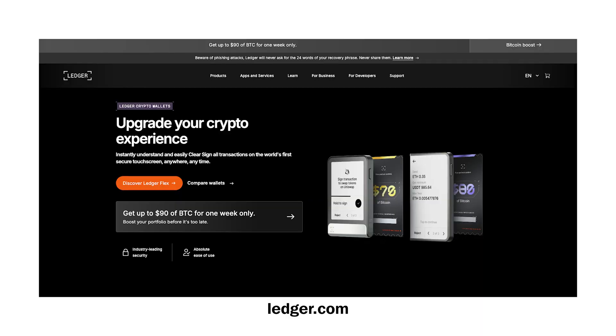Your Ledger Nano X is now a fully functioning cold storage wallet — congratulations! Your private keys are now stored offline, protected from internet hacks. Remember, your cryptocurrency is not stored in the actual wallet itself — it's on the blockchain. This device holds your keys that allow access to your crypto stored on the blockchain.